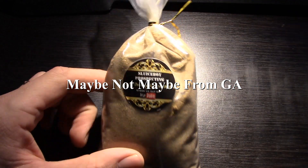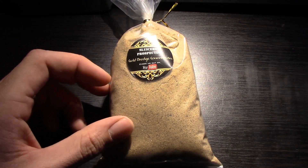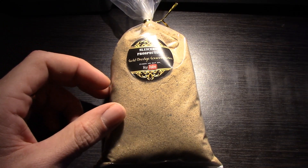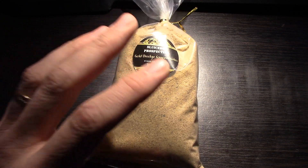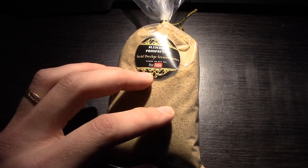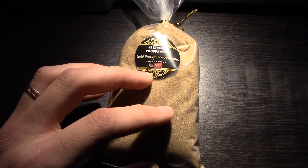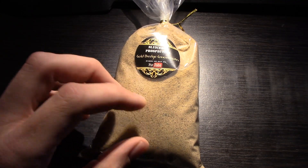Let me read the description real quick. It's a one pound bag of gold bearing paid dirt, concentrated and ready for panning. It came with a glass vial, not a little one. Their classic gold bags are guaranteed to have gold every time — no one gets skunked. We'll see about that.